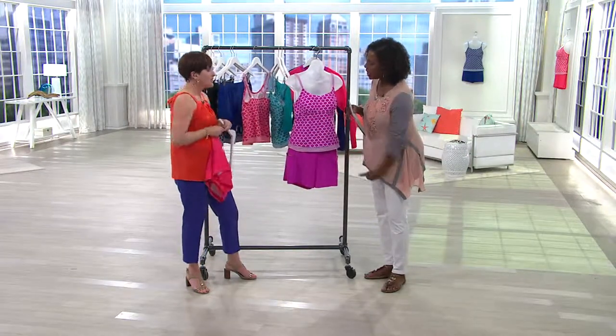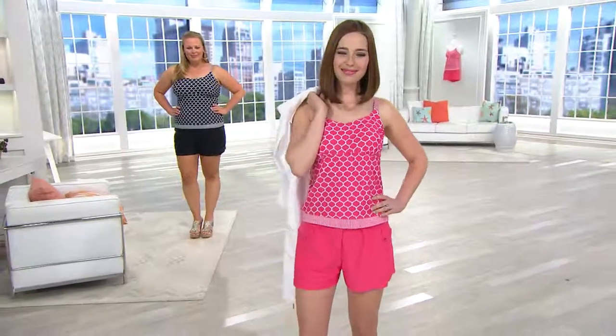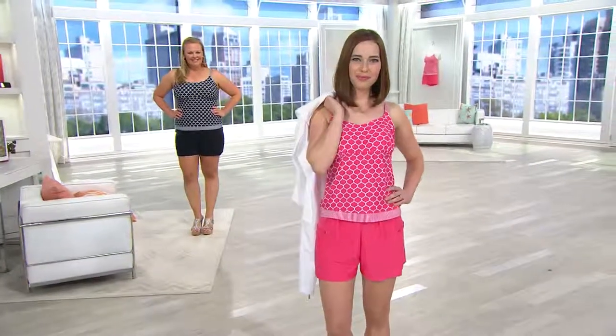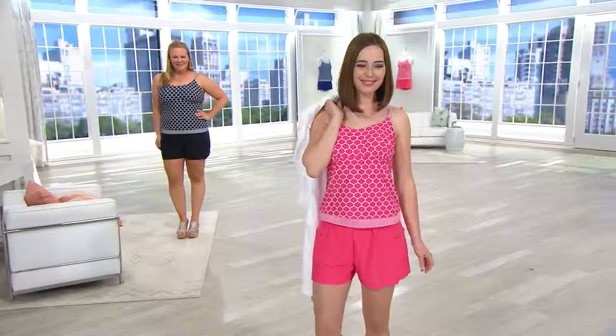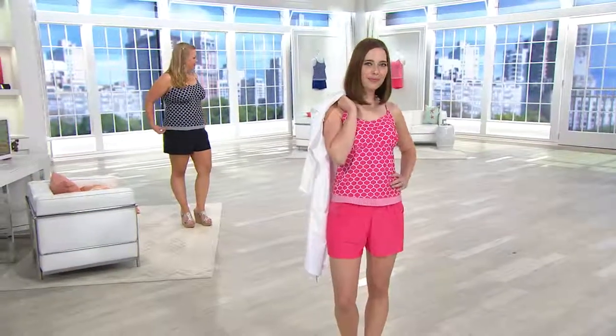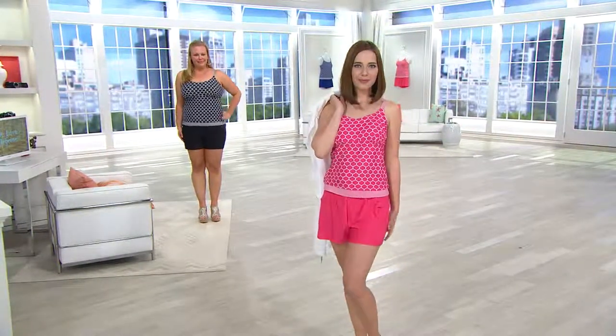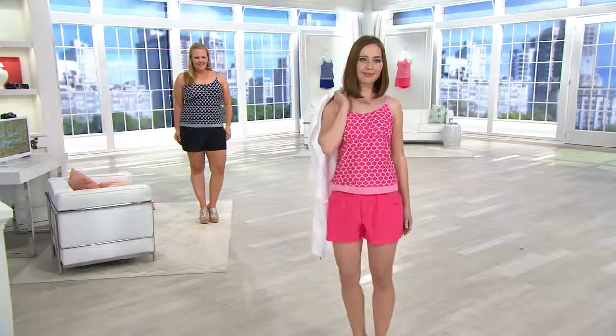Sizing for this one? I would size up from your regular size to give you a little more room. The bottoms are so forgiving. You can see the girls — Jackie looks fantastic. Amy looks great. She's wearing a 16, and she did size up. Jackie is usually a large, she's five foot nine, and she's wearing the 16, which would be one size up from her regular QVC size.